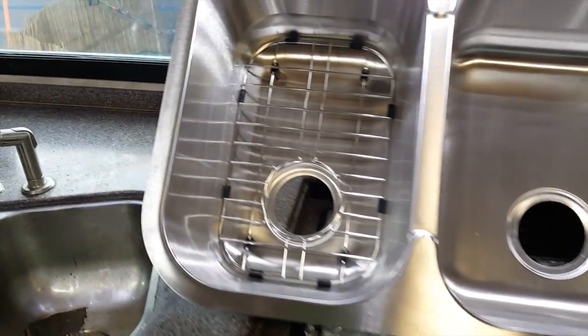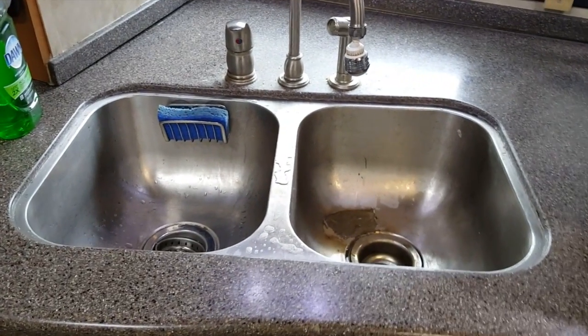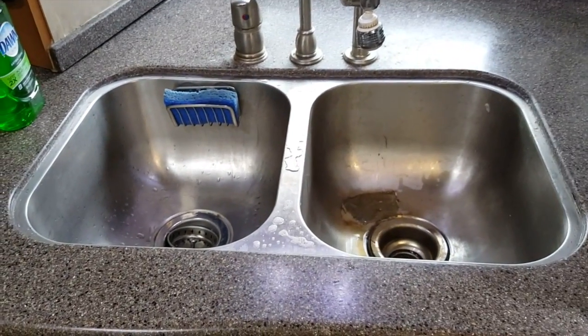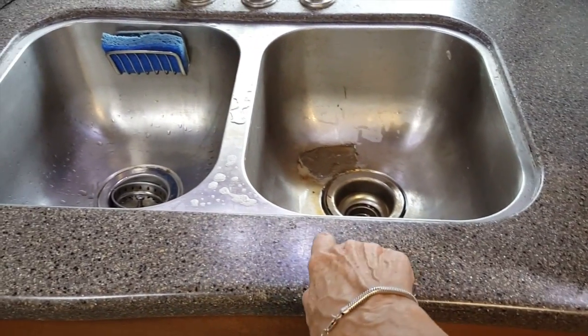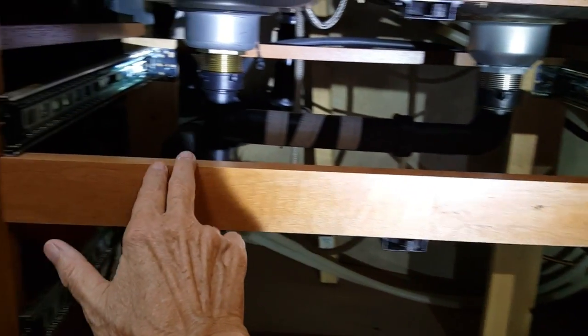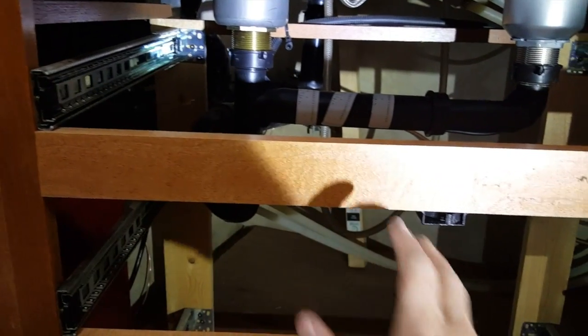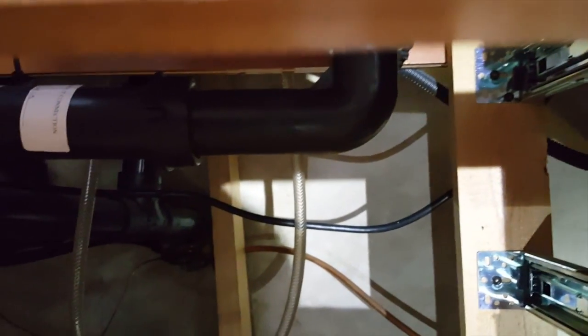It's a little bit wider and a little bit deeper than the old sink, so we — that means my husband and the mouse in his pocket — are going to have to cut into the Corian here, into the counter, to make it fit. The drawer dividers are not glued in; they're just in with two screws, so they can be taken out for easier access to get at the back. That back needs to be braced up so the counter doesn't sag, and he can do that while he's doing the sink.